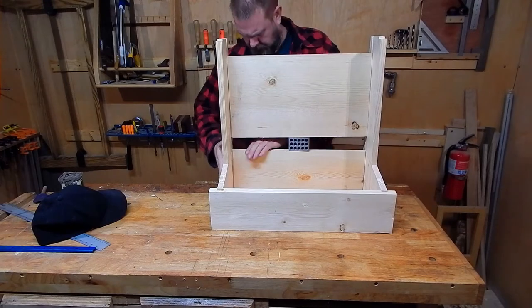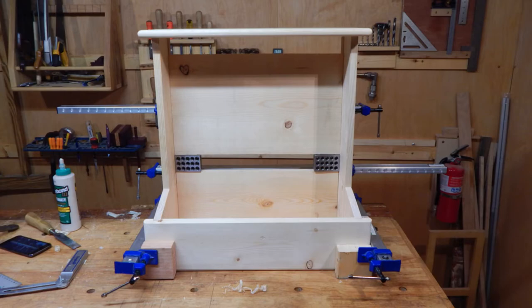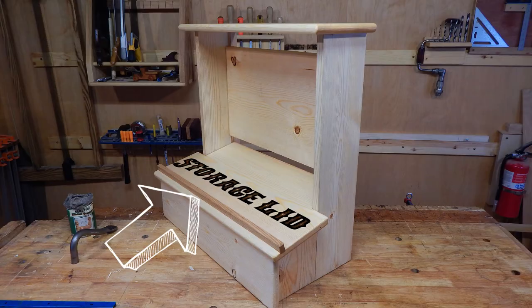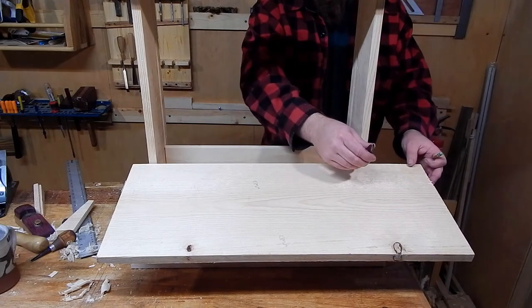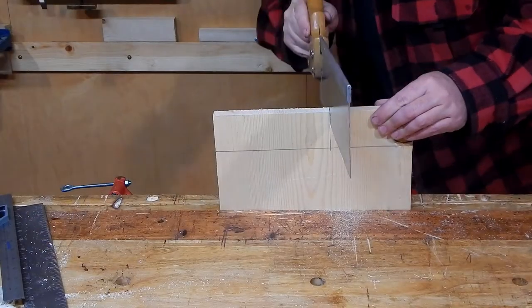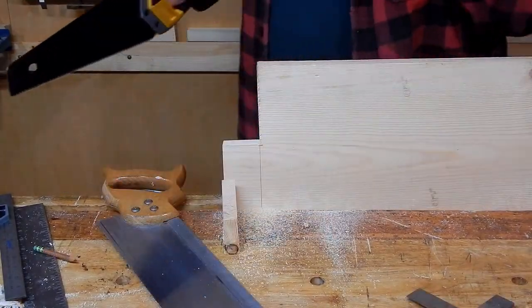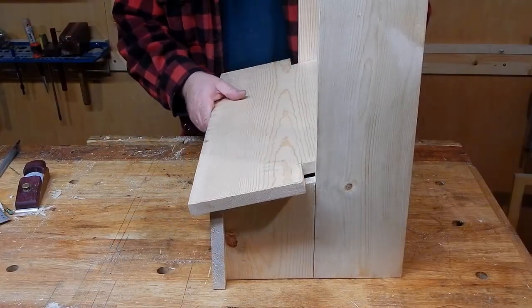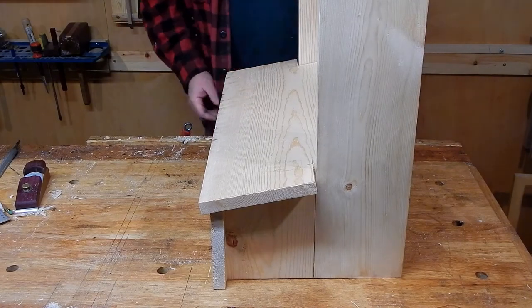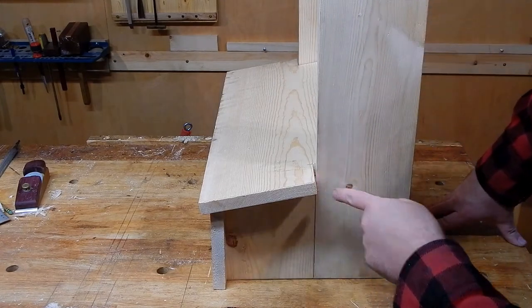Before laying out the lid, I dry fit all the pieces. The storage lid is a 1x12 with a back notch to fit between the side panels. That's a nice tight fit there. Because the lid sits at an angle, we'll have to bevel some of these mating surfaces for a nice dust-free seal.